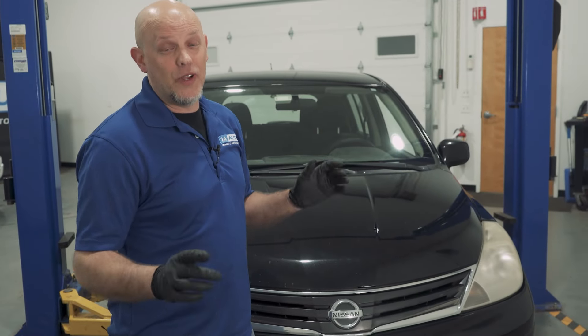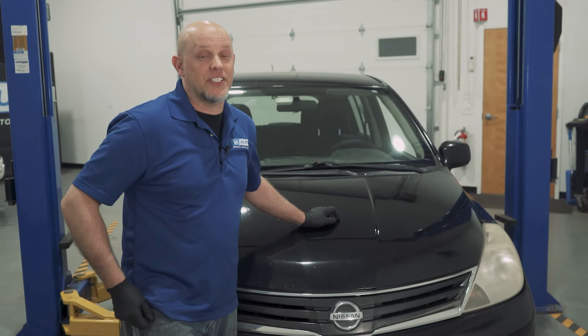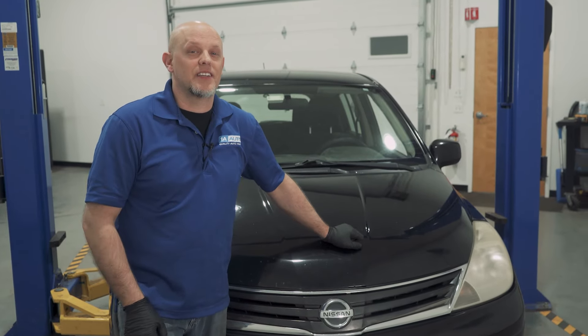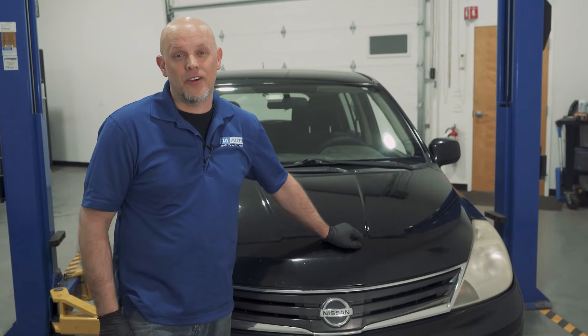Those are the top five problems we have found with this first-generation Nissan Versa. Overall, not that bad. If you need parts for your vehicle, make sure you click the link in the description and head over to 1AAuto.com.